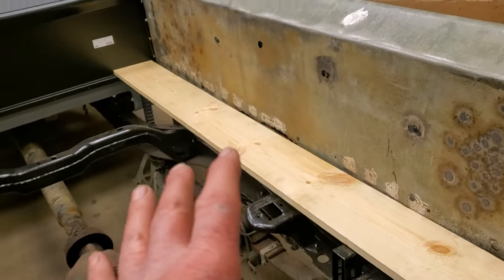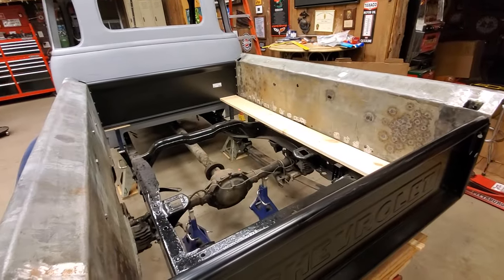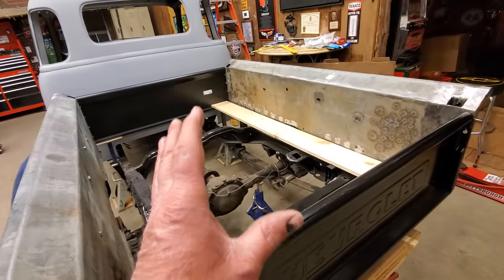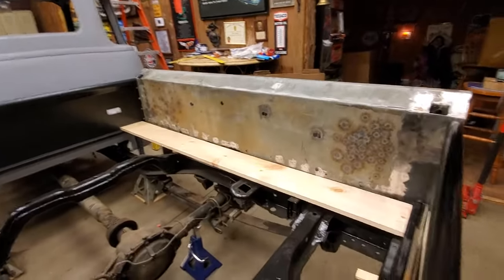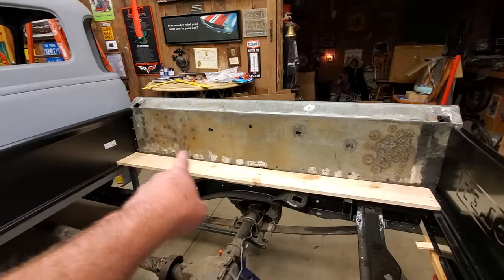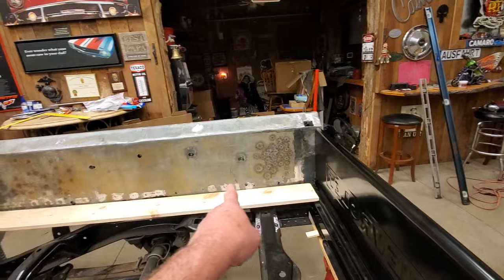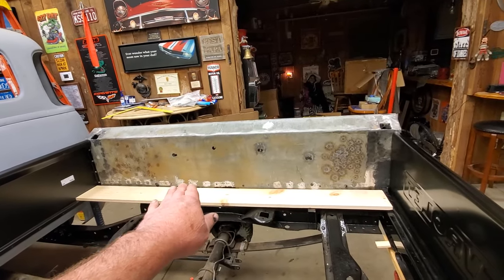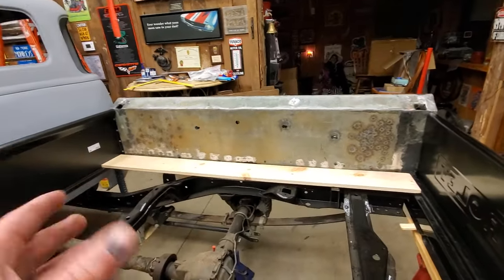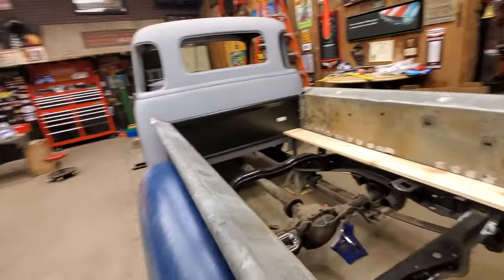The reason I picked this height is because I'm not into slam trucks. Bo doesn't want this truck to be bagged or dropped on the ground — he wants to drive it and enjoy it with his family. I want the bed to look pretty much like a normal bed. Those grind marks are where the old angle iron was welded to the bedside — that's where the old bed sat, basically right below those welds. So this bed is going to look pretty much like a functional bed, and all the wood is going to lay nice and flat across there.